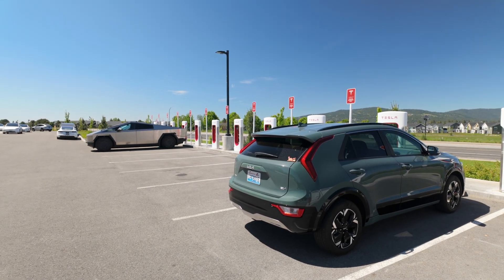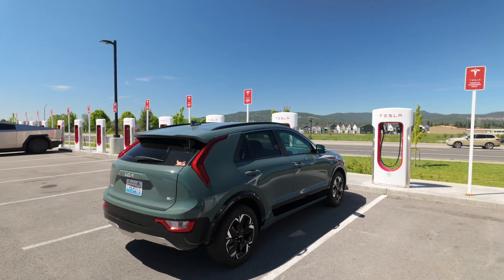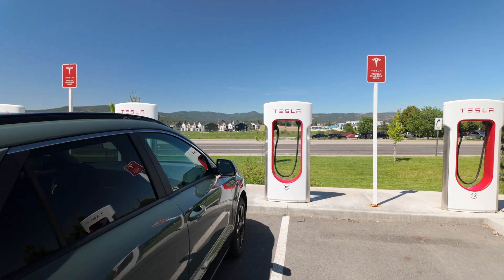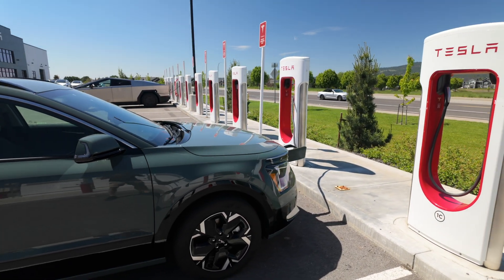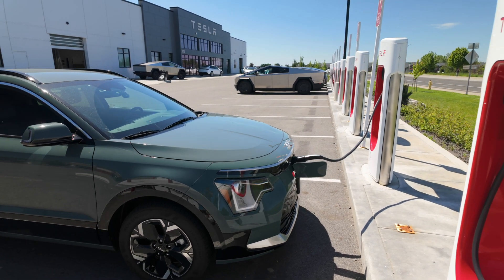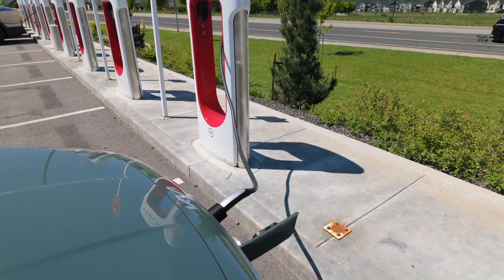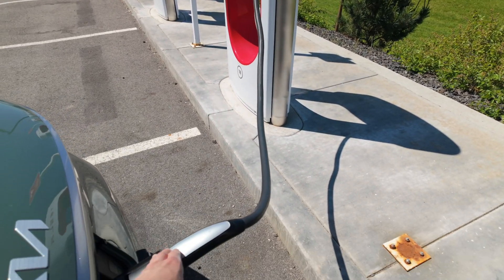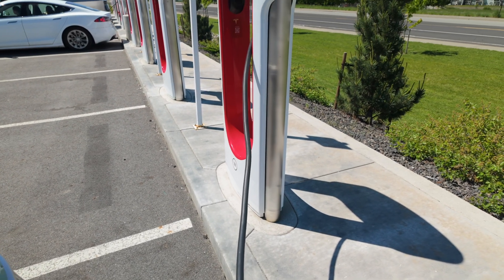As you can see, I'm the only non-Tesla EV charging here. I expect this to change quite a bit as more vehicles get access and more owners realize they can now charge non-Tesla EVs at Superchargers. One thing very evident here: you've got to be careful with the cable length. Especially on these V2/V3 Superchargers, you just don't have a lot of cable to work with.